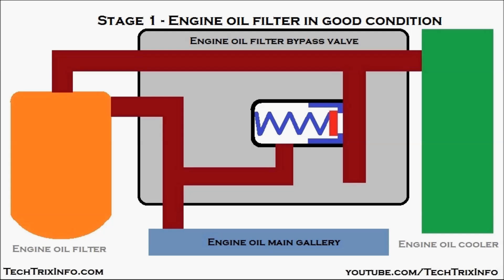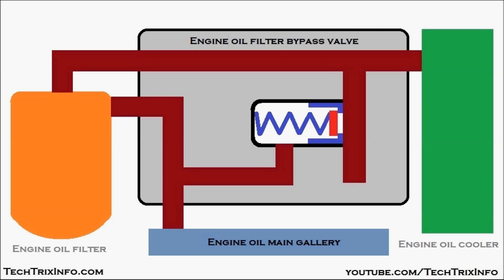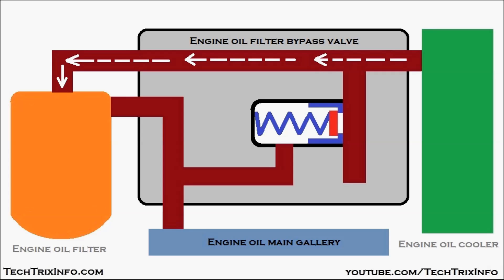Step one: the engine oil filter is in good condition — it is clean and not in a choked condition. Initially, oil comes from the engine oil sump via the engine oil pump. The pump sucks oil from the sump, sends it toward the engine oil cooler in green, which cools the oil, and it then passes through to enter the engine oil filter.